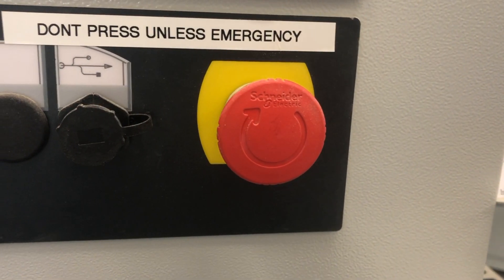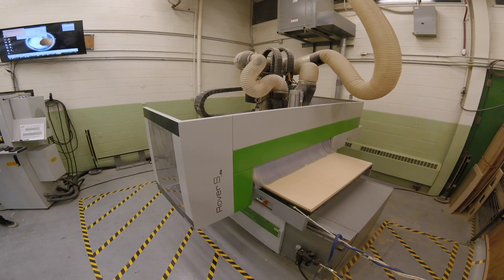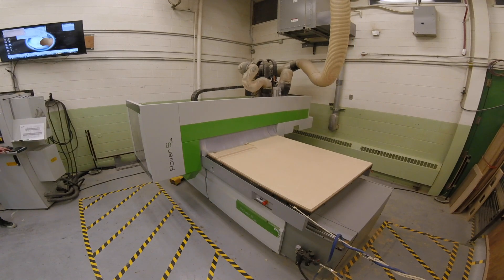Two emergency buttons are placed along the side of the machine, with a third underneath the computer monitor alongside the other controls. These emergency buttons should only be used when there is a serious emergency where either you, somebody else, or the machine will be in immediate danger.